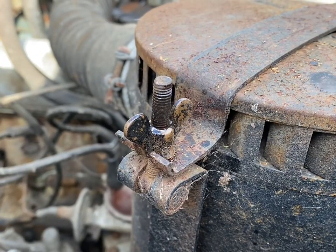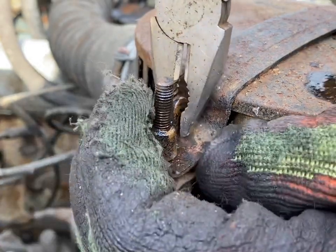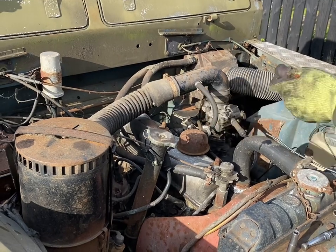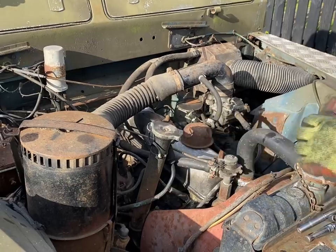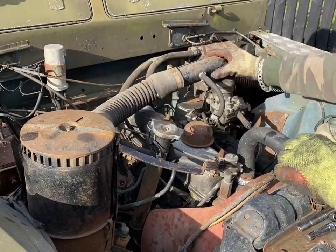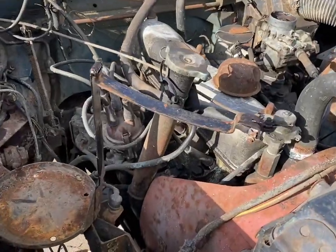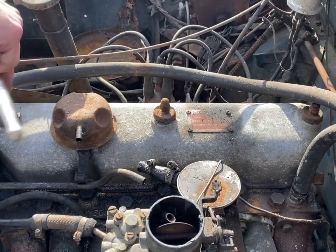Now most of the debris is out of the way, I'm going to remove the oil-filled air filter. The main housing is held by one clamp and one wing nut. The air pipe is held by one jubilee clip, and there is also a breather pipe that you've got to remove — another jubilee clip — that goes to the top of the rocker cover.